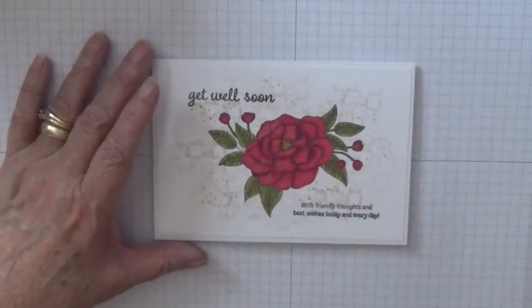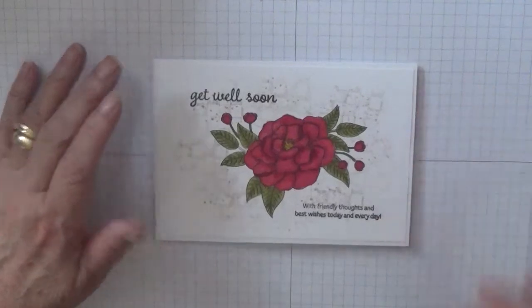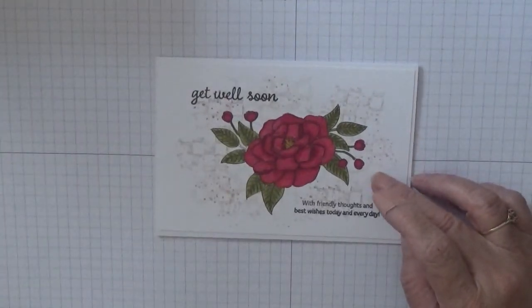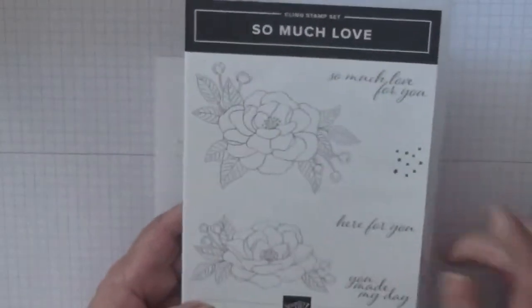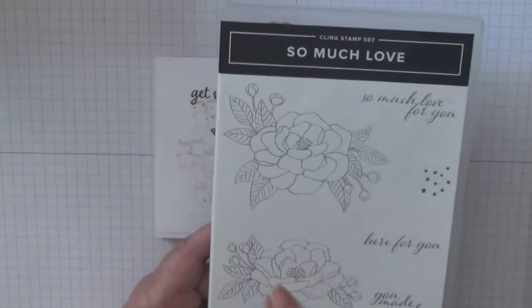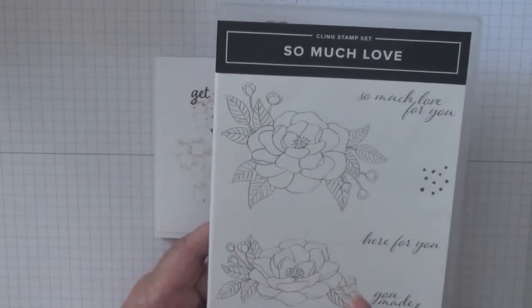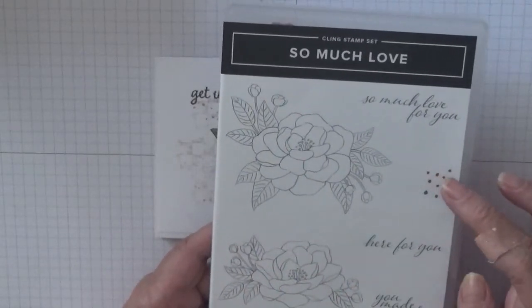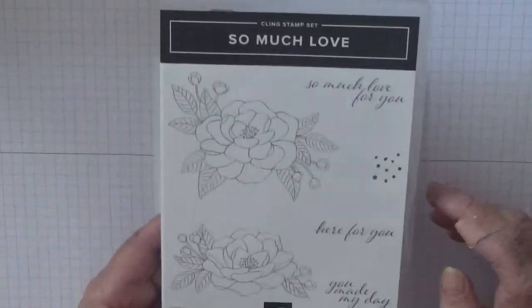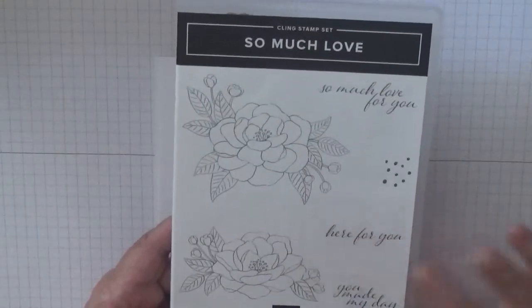Hi, Georgie Burns here. Today I'd like to show you how I made this card. I made this card using the stamp set 'So Much Love,' and I'll be using the bottom flower stamp and these dots — that's the one I'm choosing to use today.